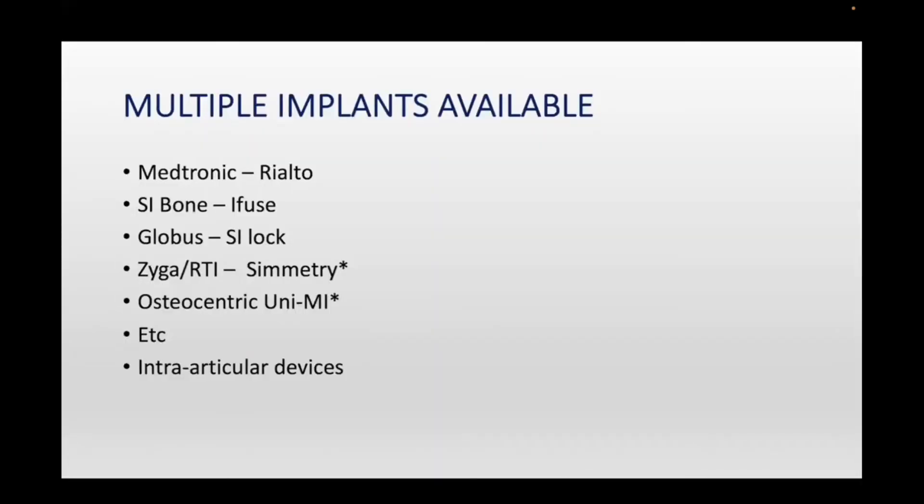There are multiple implants — too many to really list. We're talking about the lateral SI fusion systems, and then you have all the dorsal, allograft, and intraarticular devices. I don't personally perform those intraarticular procedures, just talking about the lateral minimally invasive implants. There are a bunch by many major companies; some that I've marked with an asterisk allow decortication of the joint and some don't. That may be a question for later. Dr. Cross is a believer in decortication because I read his paper.